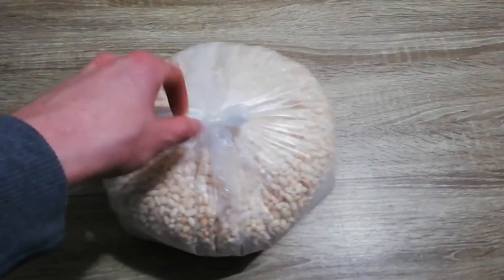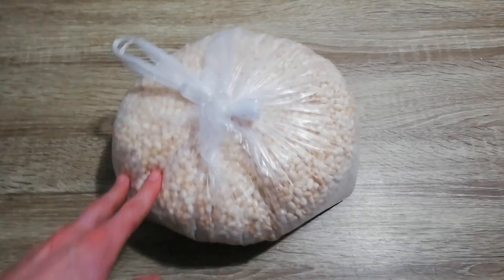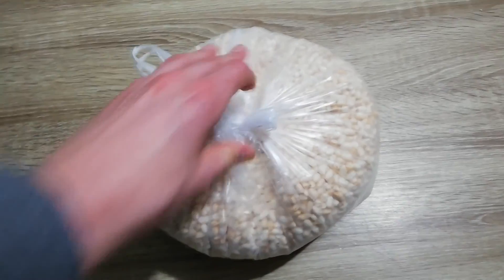What is up guys, in today's video we got some rice puffs. I got to make the burst charge for 4-inch firework shells, and we're gonna make some in this video, so stay tuned.